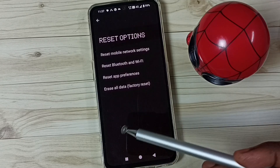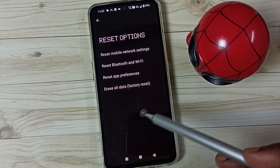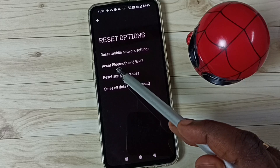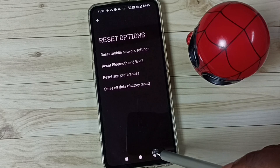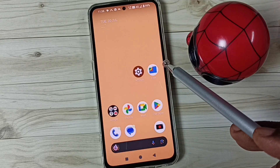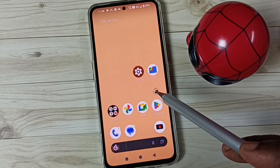This reset operation is safe — it will not delete any data from your phone. It will not delete photos, videos, contacts, or anything. It just resets only the Bluetooth and Wi-Fi settings. After this reset, go back and try to pair a Bluetooth device with your phone — that should work.